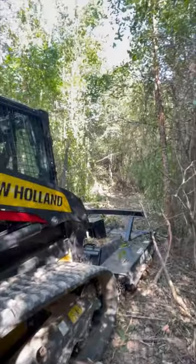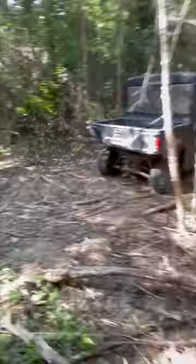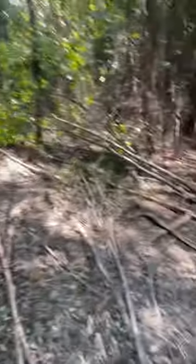Out here in the backwoods, literally just got sticks I grabbed up. It's been an all-day project.